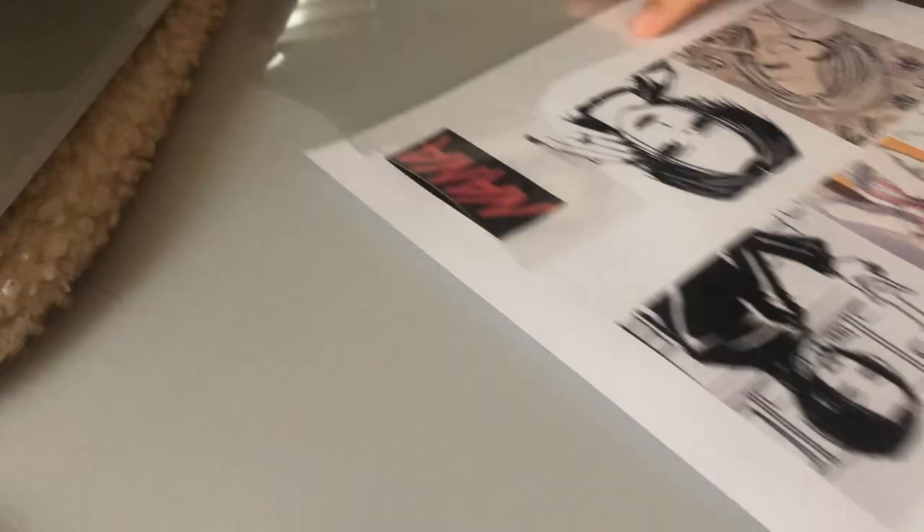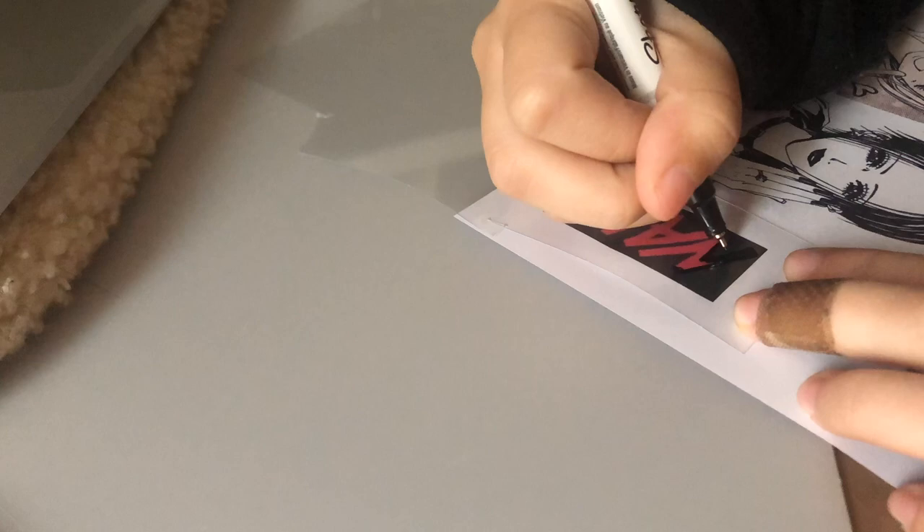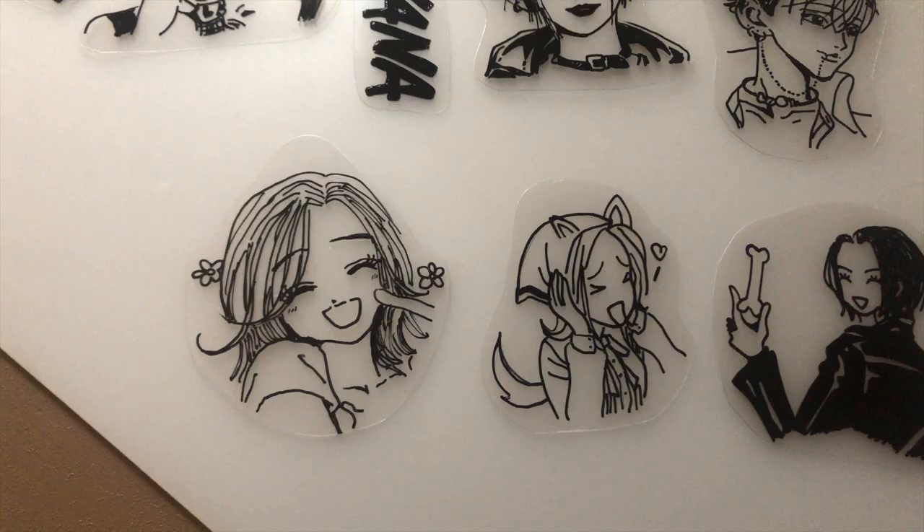Of course I'm doing Nana keychains. Are we surprised? No, we're not surprised. Literally every video I can't go without mentioning Nana once. If you haven't watched it, you need to watch it.